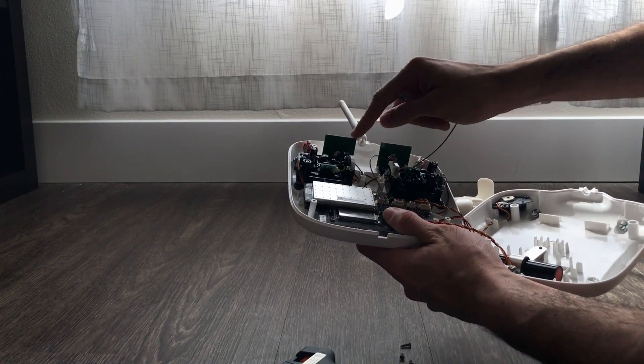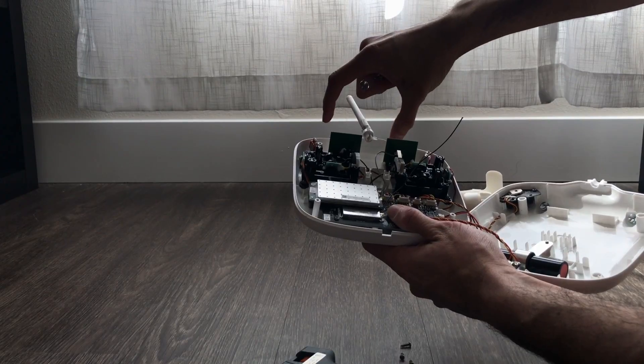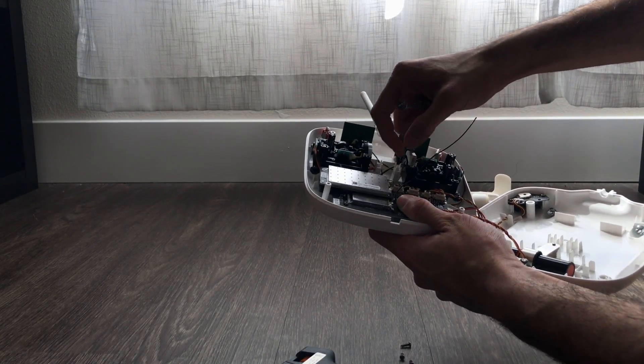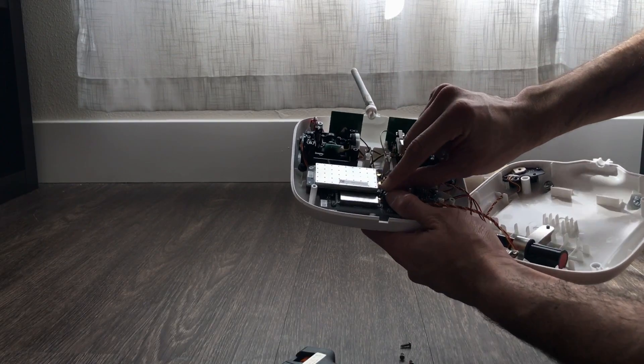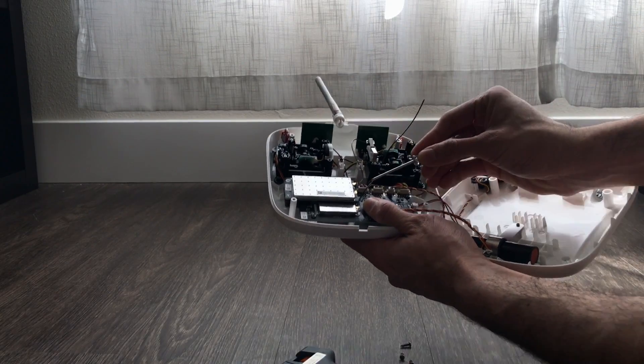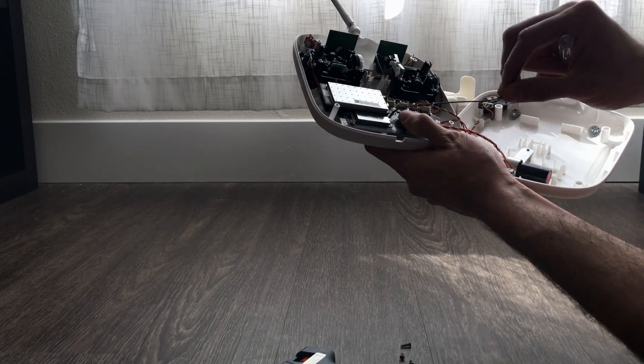These two are Wi-Fi antennas, so we're gonna replace these two for the larger ones that would go up here. Pretty much we're gonna have to figure out a way to remove the connectors from the little areas over here, and once we do that we should be good to go.